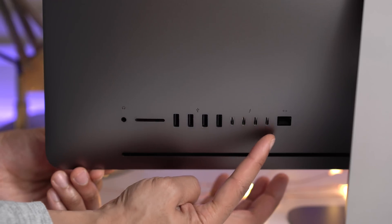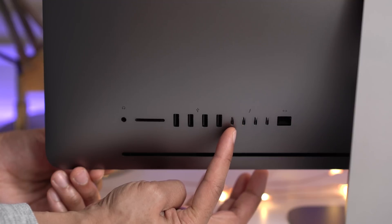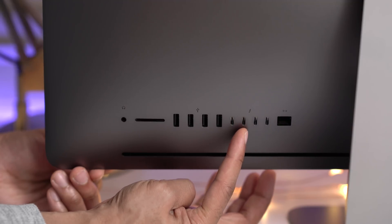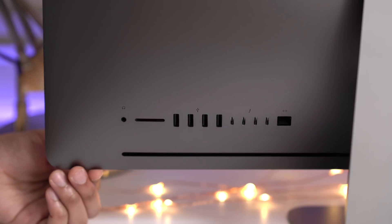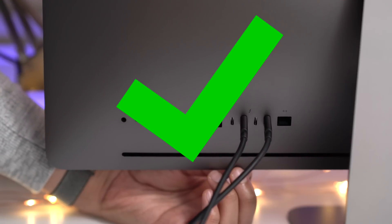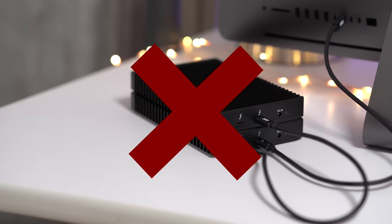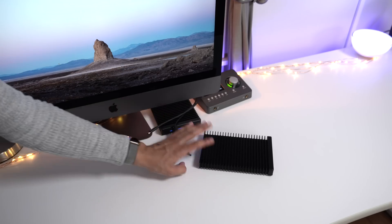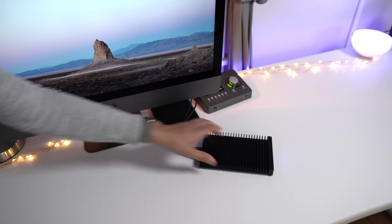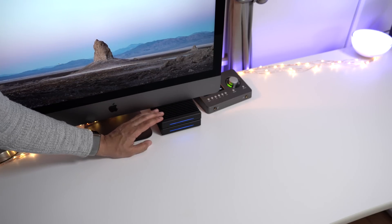The iMac Pro has four Thunderbolt 3 ports — Receptacle 1, 2, 3, and 4. It features two Thunderbolt 3 buses, with Receptacles 1 and 2 on bus 0, and Receptacles 3 and 4 on bus 1. To take advantage of the speed of two ThunderBlades, you need to connect to two separate buses — either Receptacle 1 and 3, or Receptacle 2 and 4. Receptacles 1 and 2 share the same bus — bad. Receptacles 1 and 4 are on two separate buses — good. Receptacles 2 and 4 — good. Receptacles 3 and 4 — same bus — bad. Also beware not to daisy chain two ThunderBlades together, as you'd still be using just one bus. If you're using a computer with only one bus, like the MacBook Air, you won't get the full speed that two ThunderBlades offer.